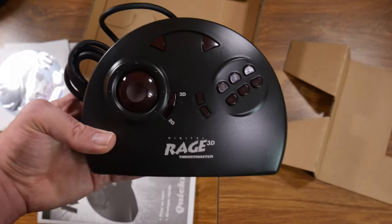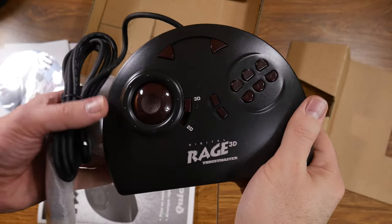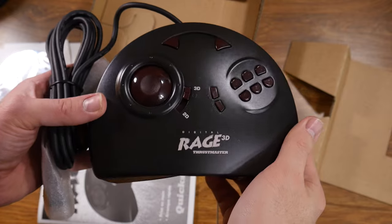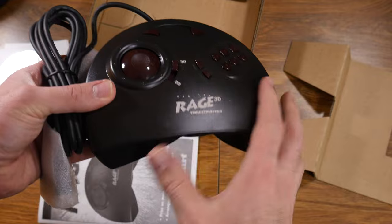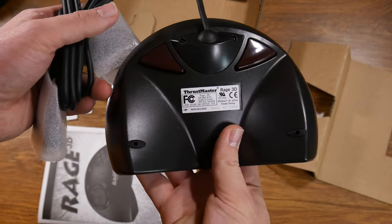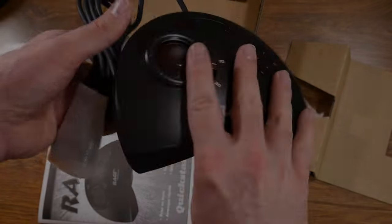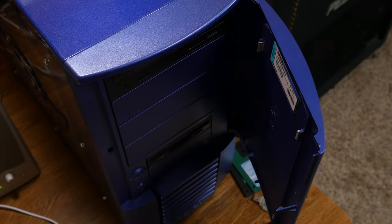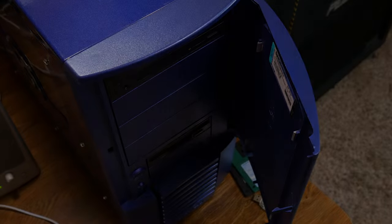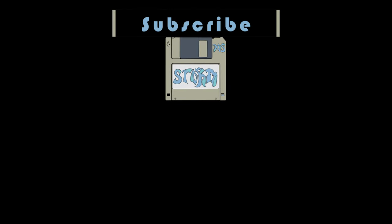So that concludes our look at the Thrustmaster Rage 3D. By modern standards it's certainly a quirky design, but it's a unique idea to merge a D-pad with an analog stick — it's definitely worth trying out if you see one in the wild. I'll also be uploading the software disc to archive.org for downloading. If you got this far, thanks for watching — this one ran kind of long. If you thought it was cool, give me a sub or browse my other content. I'll catch you guys later.